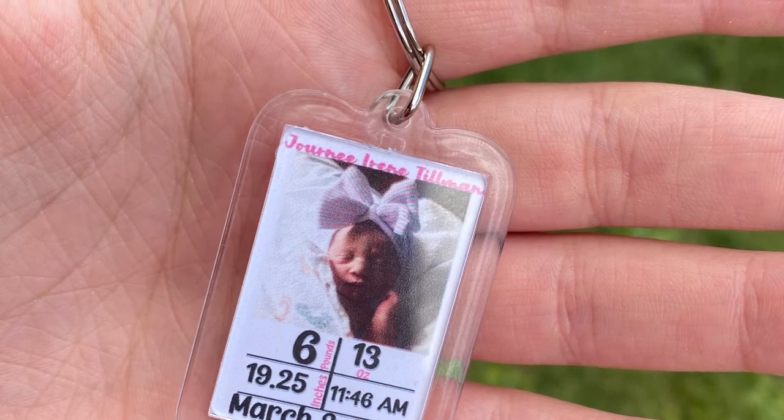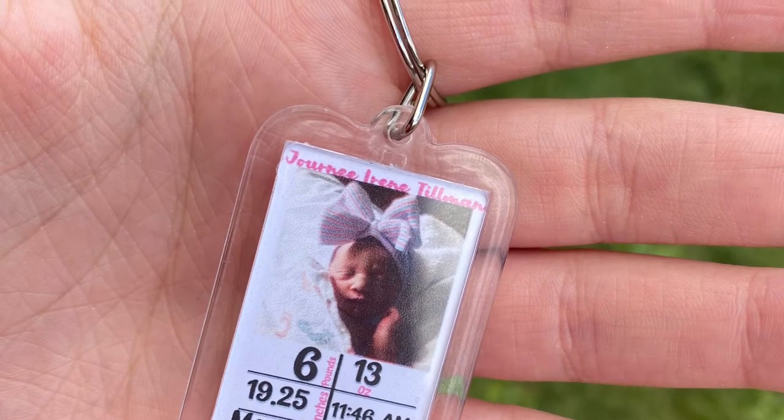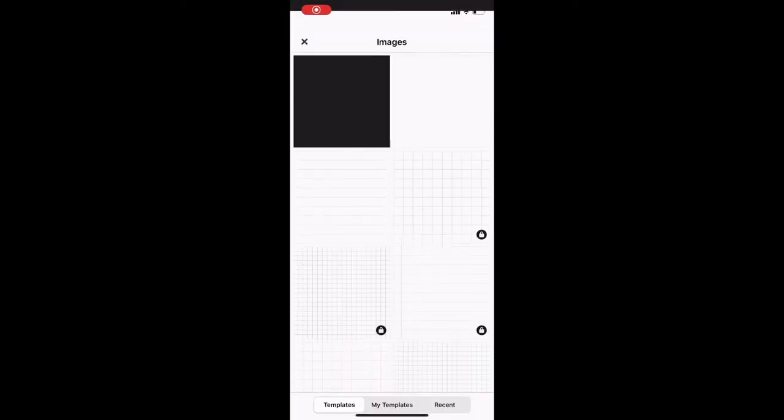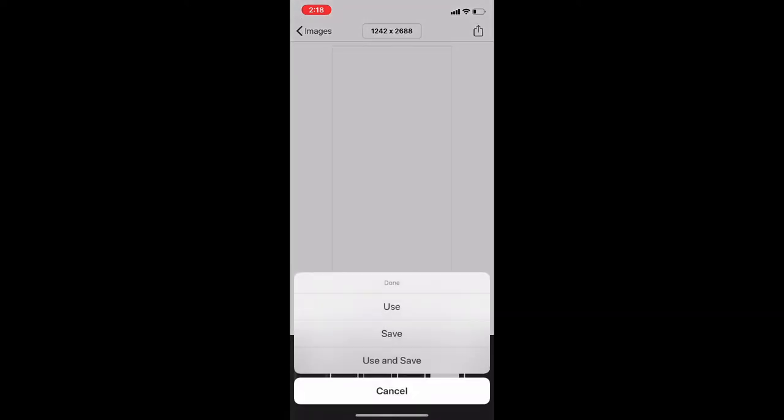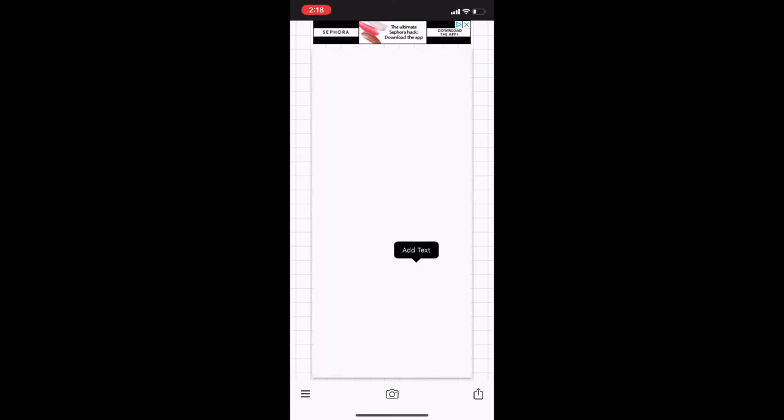You're going to open up Fonto and hit 'Plain Image'. Select that, then change the size to iPhone 11 Pro and use that.